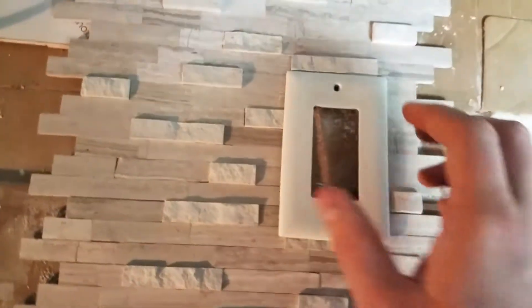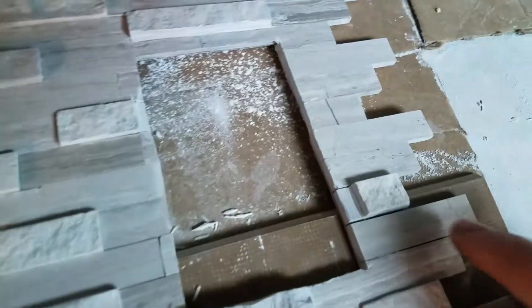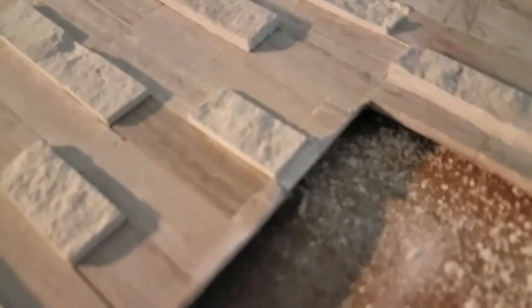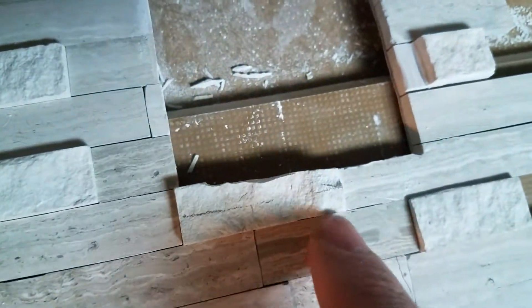Now that we've got them marked out, remove this and set it to the side. As you can see I've already cut one, two, three. So the last one I have to do is cut right here.